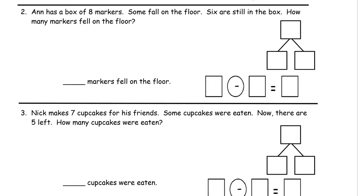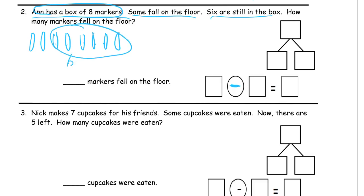Number two. Ann has a box of eight markers. Some fall on the floor — we don't know how many — but six are still in the box. How many markers fell on the floor? We have eight markers total, before anything happens — that's how many we have before we subtract. So we start by drawing eight: one through eight. We don't know how many fell on the floor — that's our unknown. Six are still in the box, so we circle those six. B for box. And these two here are on the floor — F for floor. The total is all the markers we had in the beginning: eight. We knew six were still in the box and had to count the two that fell on the floor.